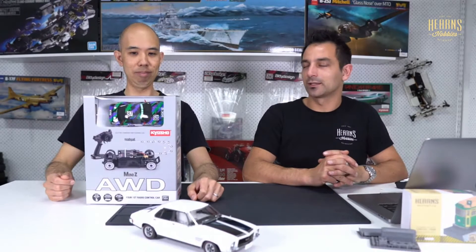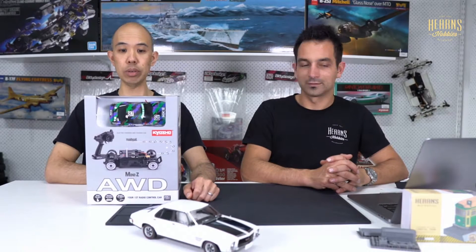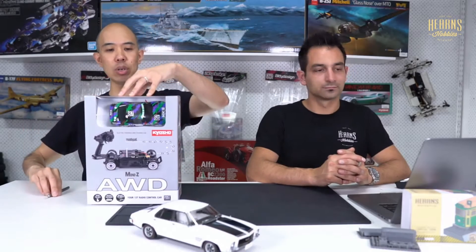This is a very exciting release by Mini-Z, specifically for delivery. This drift car is all-wheel drive. I like the retro look of this — it's got the old school HKS storyline livery, and I really like the colors they've used. Let's just pop them out.